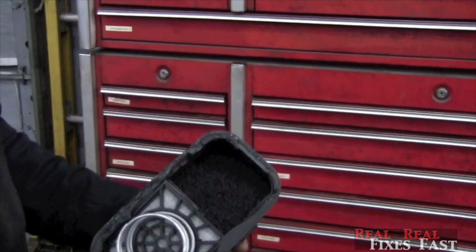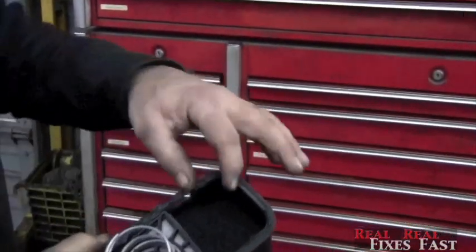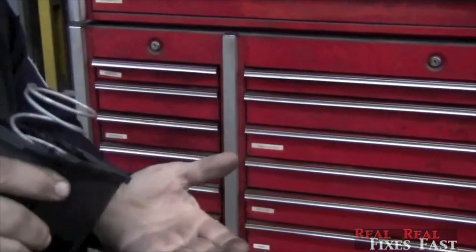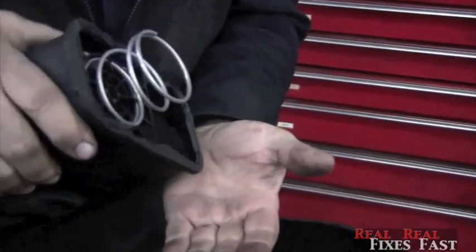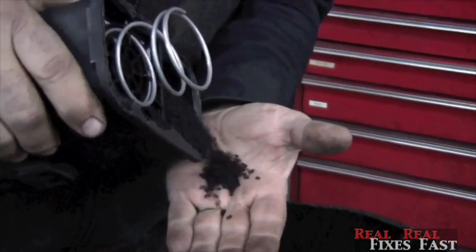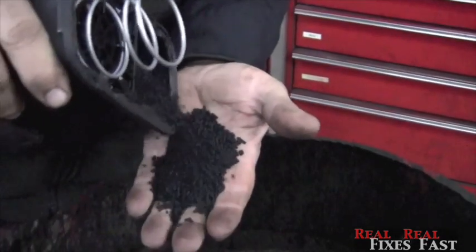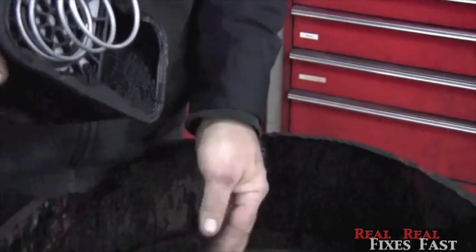When you take these springs out, there's actually charcoal in here, but they're tiny little pellets. There's quite a bit in there.